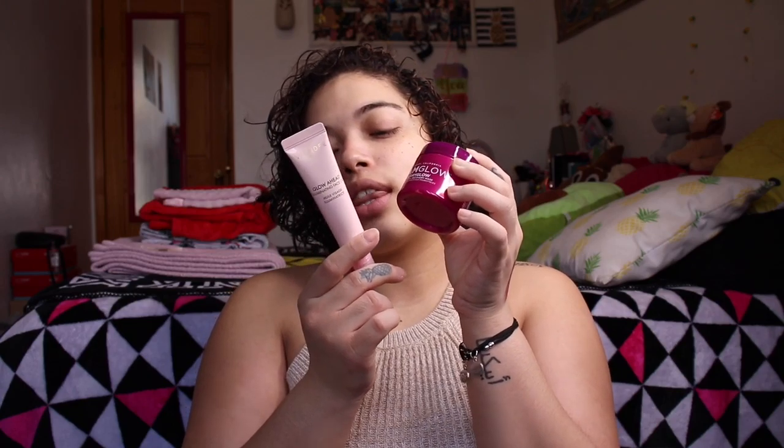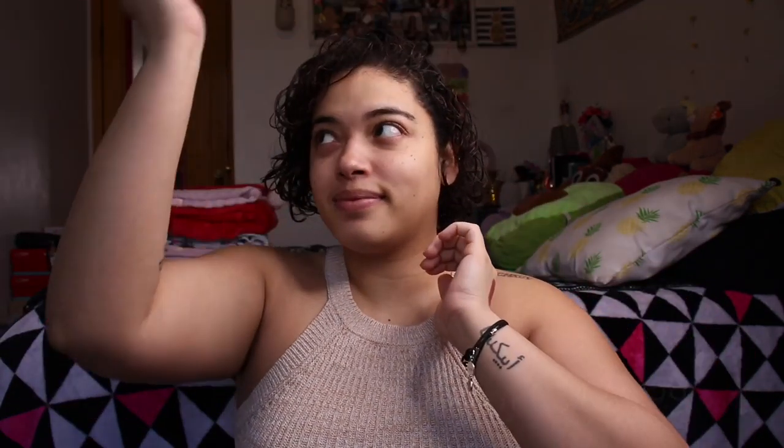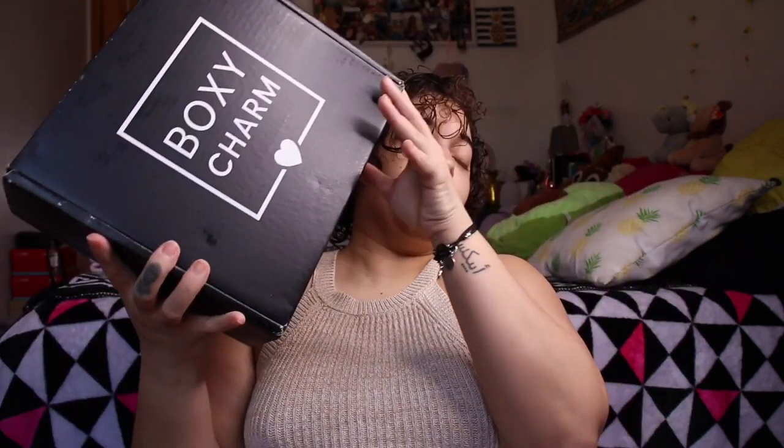Honestly this box is pretty nice — I got a lot of expensive stuff in there. Even though I don't really use skincare, someone would get use of it. Palettes — love it, red tones — love it. The Pure primer is nice, the lipstick is beautiful. I think they redeemed themselves from last month's box because last month's I was just not happy at all.